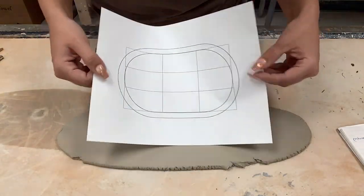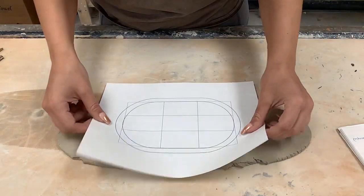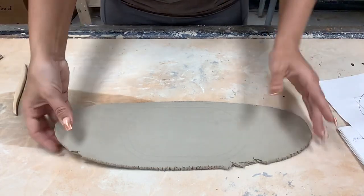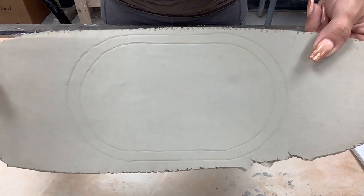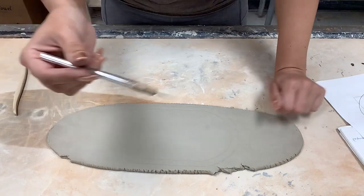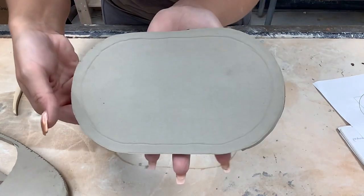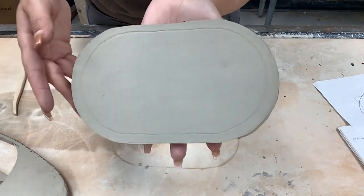I'm going to trace the outside shape and the inside oval onto my clay. You can either do it while your piece is whole, or if you prefer, you can cut it out first — either one is totally fine. I'm going to take my whole piece and trace it over onto the clay, being careful to make sure it's not going to go off the edges. Now you'll see that when I peel off the paper, I have traced in the outer oval as well as the inner oval. I've now cut the outer oval out of my clay with an X-Acto knife, and you can see there's still the inner oval on the inside.